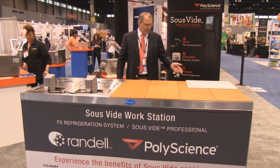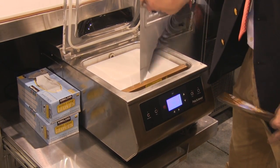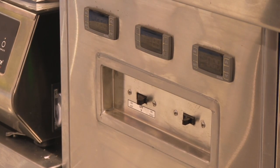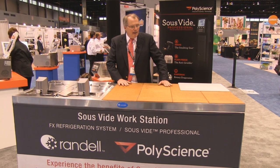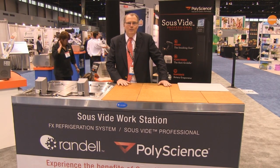On this side is a roll-out vacuum sealer, a drawer refrigerator, and all of your temperature controls for both surface temperatures and refrigerator temperatures. With this, it's everything you would need in a modern kitchen to do sous-vide cooking.